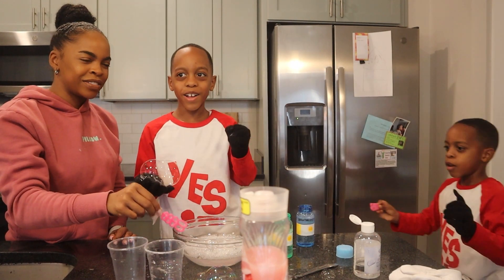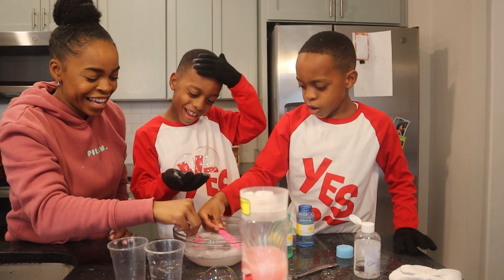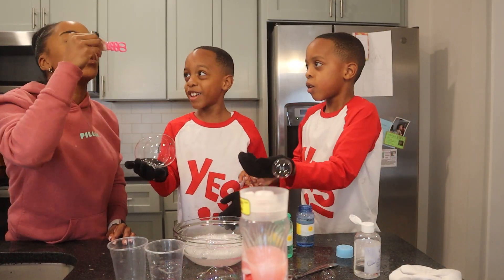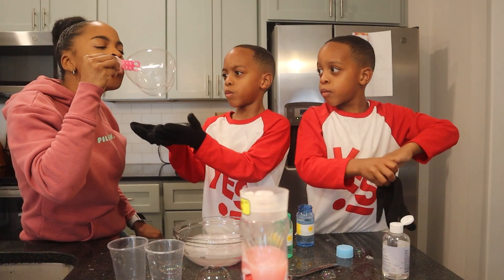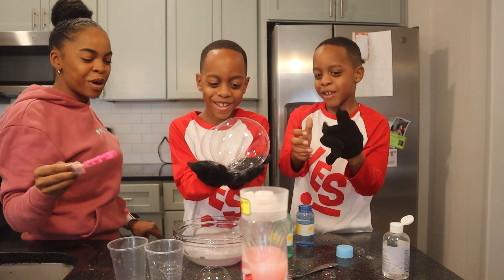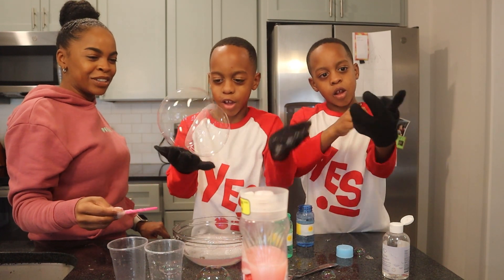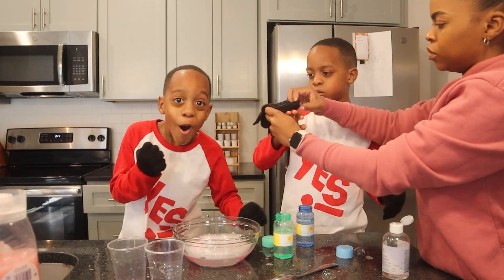Have a good day y'all. This is the best day of your life. This is one of the best science experiments that we did. It's fun! Look at this — I got two big bubbles, two big bubbles like this. That is so neat!